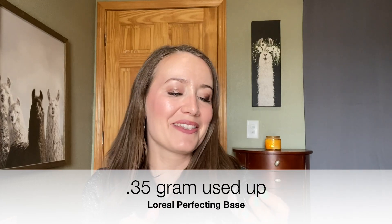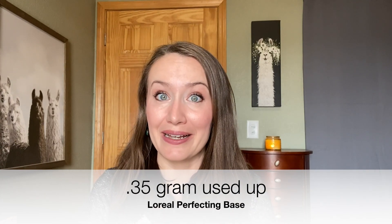Now let's talk about products I've been working on that aren't quite finished. This one is almost an empty — my sunscreen from Canmake, the Mermaid Skin Gel UV SPF 50. I put the mark way down here because I can tell it's mostly air. If I had put this video off just a couple more days, this would be an empty. The primer I've been working on, the L'Oreal Magic Perfecting Base — if there's any change it's going to be minuscule. I use just a tiny bit on my nose and around my nose before foundation, so it's going to take a really long time.